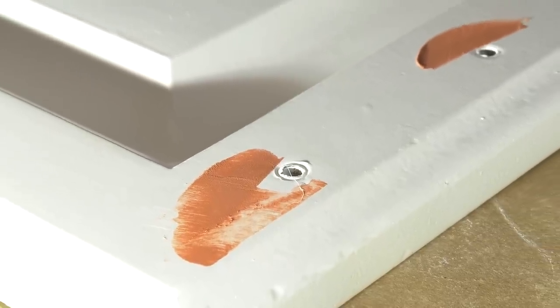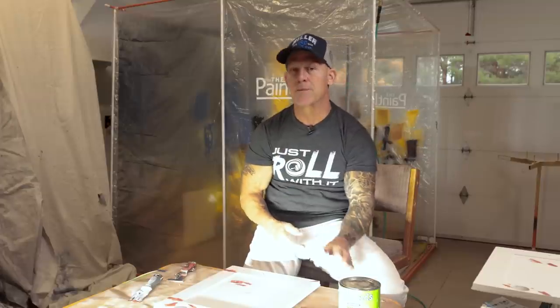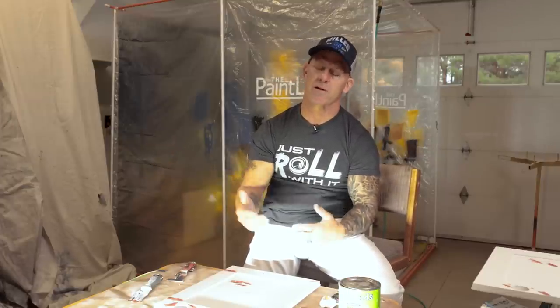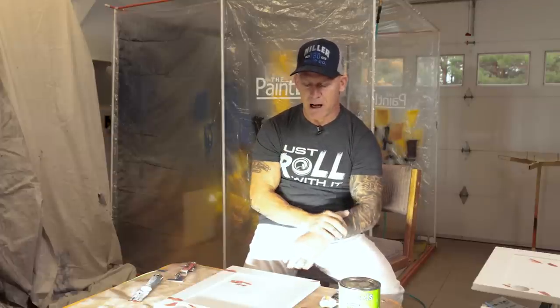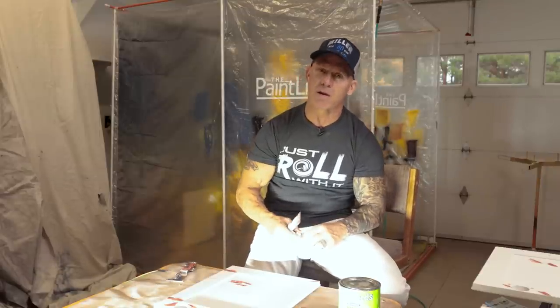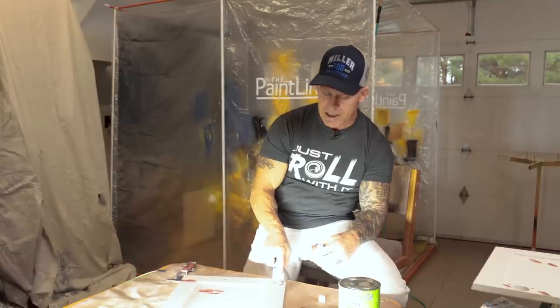So there it is — the difference between spackle, which is softer, and Bondo glazing putty, which is harder. Don't confuse this with Bondo itself. Bondo glazing putty is what goes over the top of Bondo when filling large holes or dents on automobiles. Bondo glazing putty is absolutely amazing — you can use it to get rid of brush strokes, stipple marks, microscopic nicks and dings, and seams. You've got to have both if you're going for professional, amazing cabinet finishes.